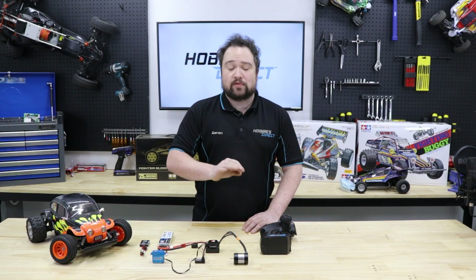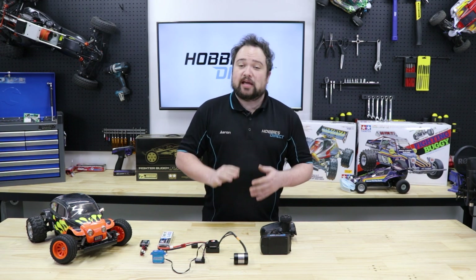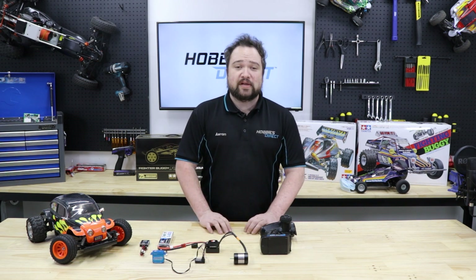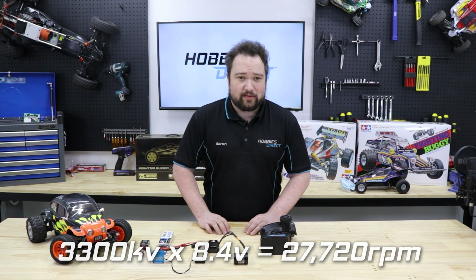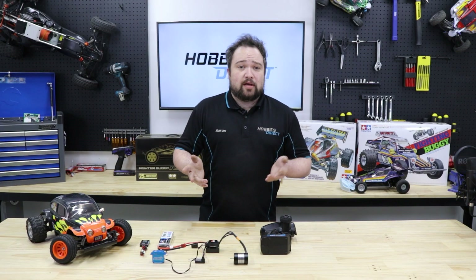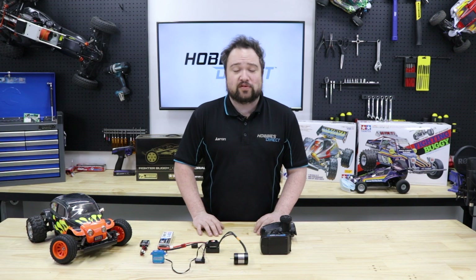Brushless motors are rated in KV — which is not kilovolts, though it feels like it should be. KV is actually the RPM, revolutions per minute, the motor will do per volt of electricity given to it. If a 3,300 KV motor is given one volt it'll spin at 3,300 RPM; two volts gives 6,600 RPM, and so on. This means your HSP Mongoose BL's motor, for example, is spinning at nearly 28,000 RPM at full throttle — more than 450 revolutions every second. In general, as cars get bigger, heavier, and faster, their motors get bigger and the KV number goes down. With brushless motors, less KV means more torque, and you need lots of torque to move a 12 kilogram car.